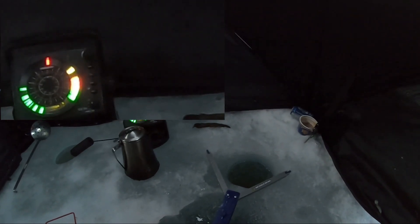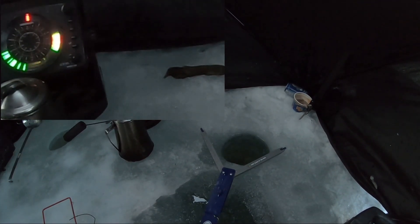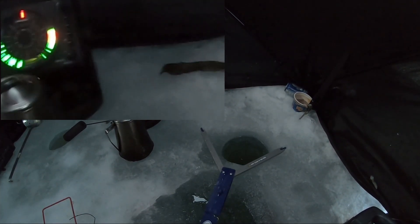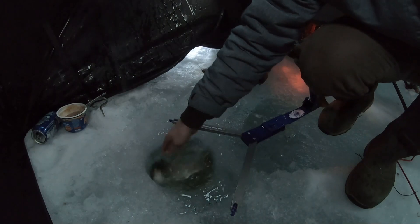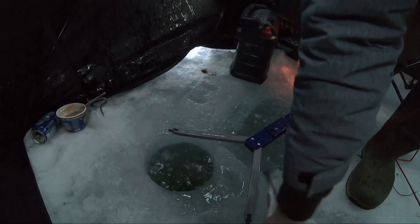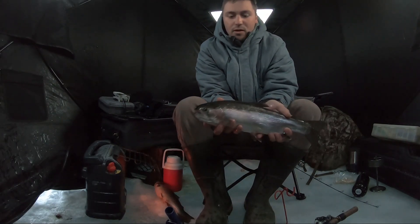All right, we're hooked up and it feels like a better fish. Oh yeah, trout! Hooked up on the tube here. Just hooked into a nice little eater rainbow — happy little bugger.